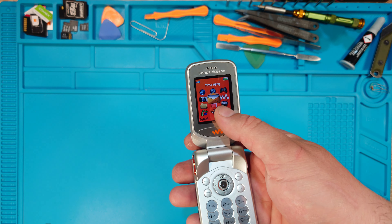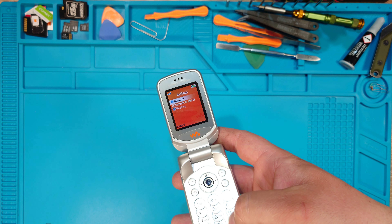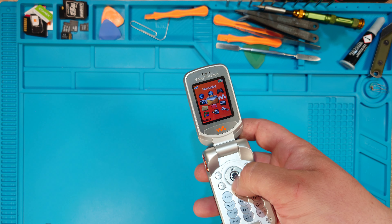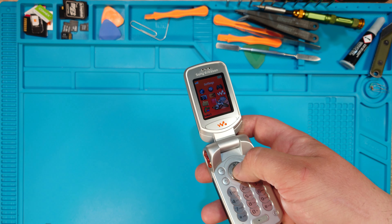When you enter the menu, it's in the middle — in the messages, which is basically 5. You can either press hashtag, or if you want to manually do it: 1, 2 down, and 1 right, then press enter.